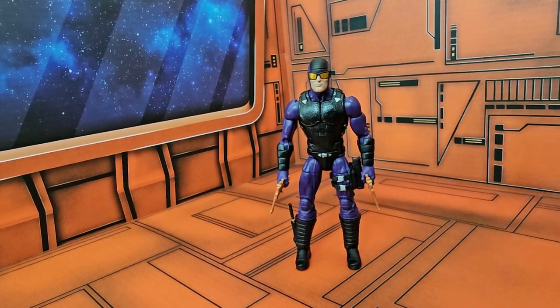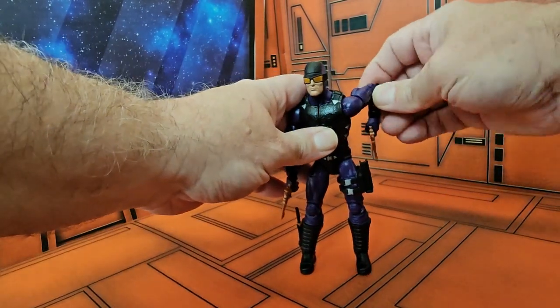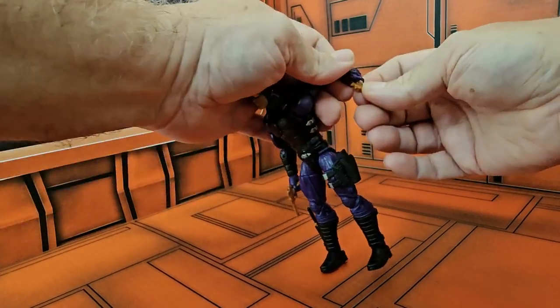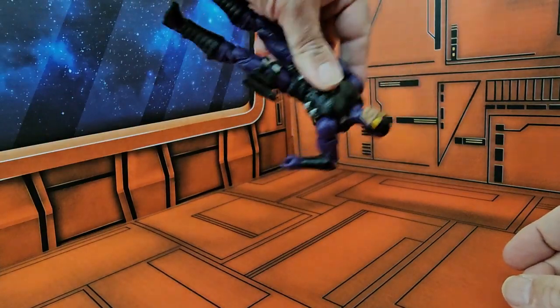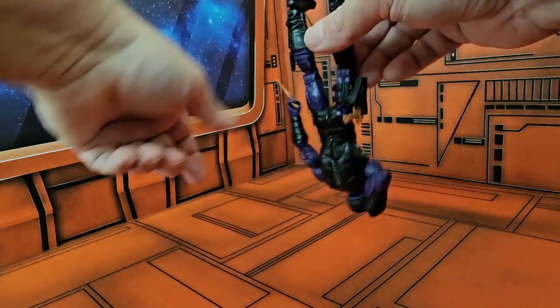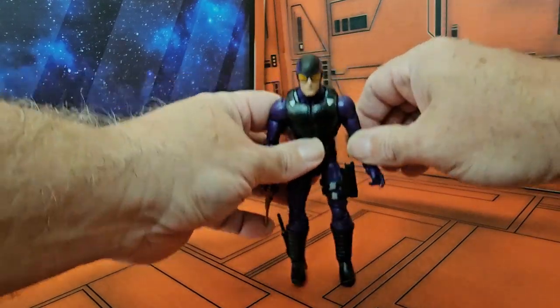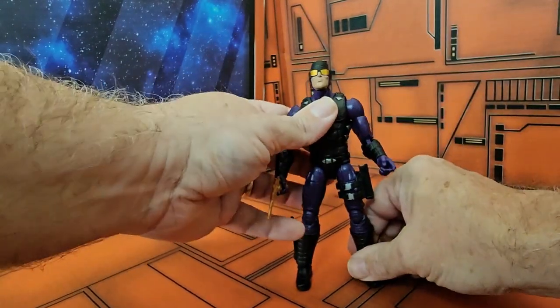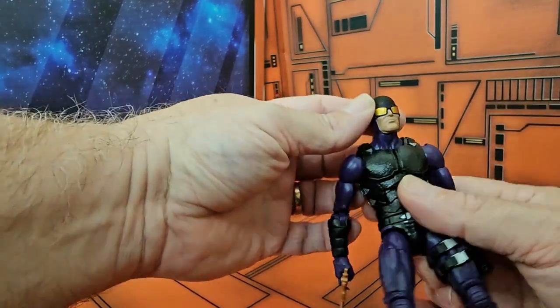Taking a closer look at the figure himself, we look at his articulation. He has a knife on his boot, and he can put his weapon in the holster. However, the weapon doesn't really fit well, and if you keep wiggling it, it will eventually come out. It's weird that the weapons are so thin and the holster looks like it can hold something bigger.